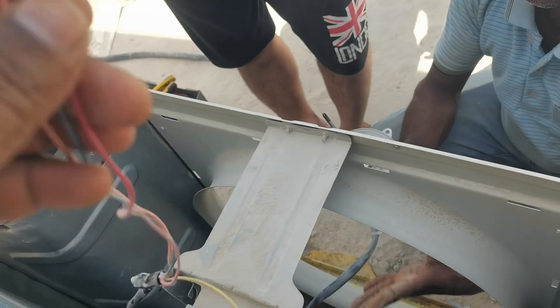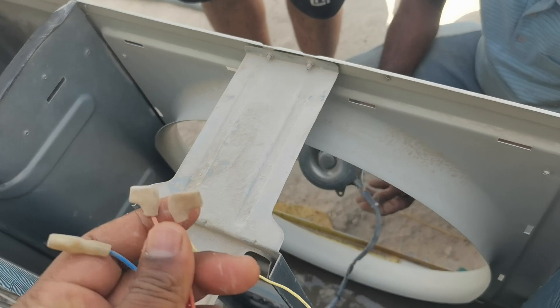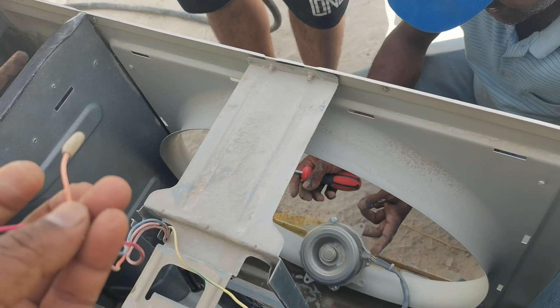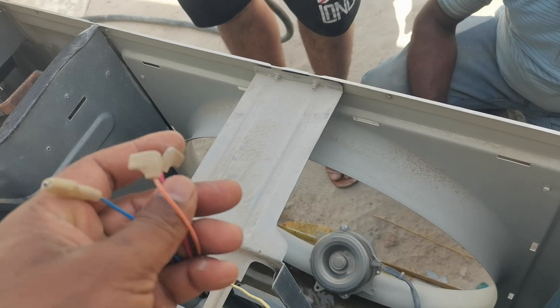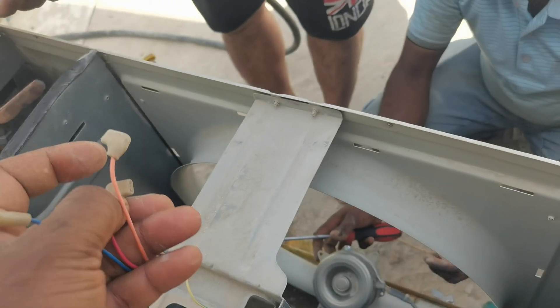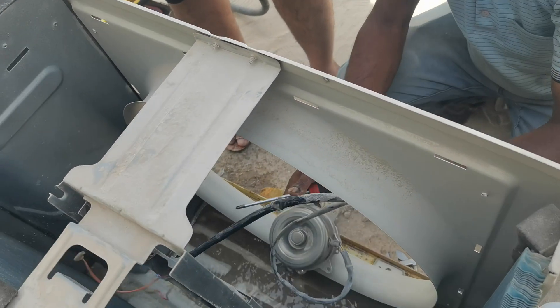Under this clip — open this clip. After this, there are three wires. This one is common, this one is running, and the red one is starting. Orange one is running, red one is starting, and blue is common. These three wires.